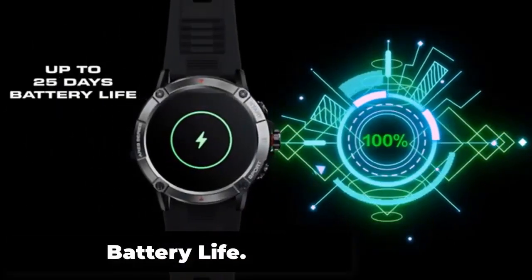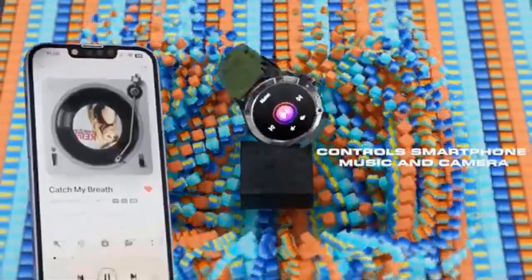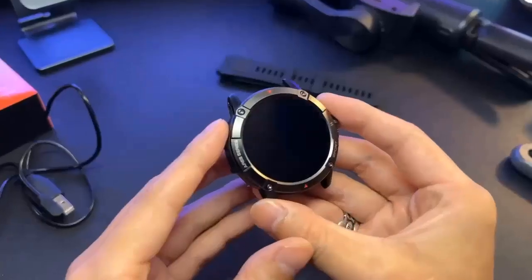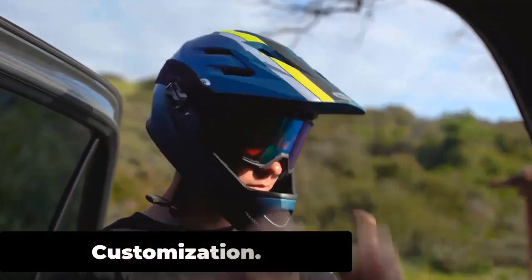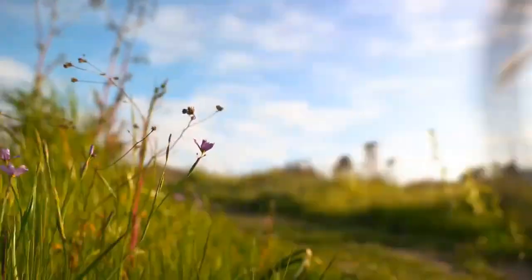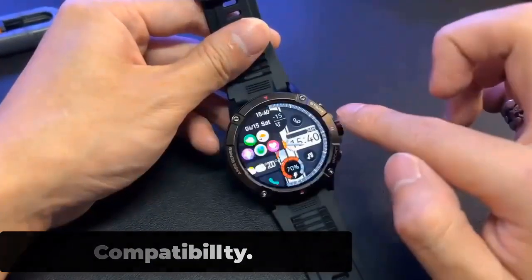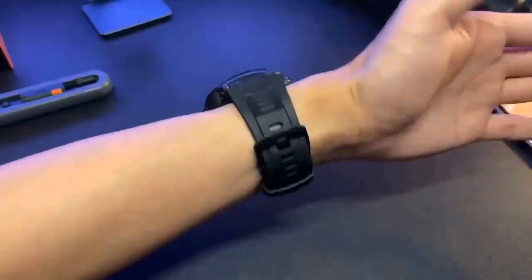Battery Life — 15 Days. If the user activates features such as continuous heart rate monitoring, GPS tracking, and frequent notifications, battery life may be reduced. The Zeblaze Ares 3 uses a magnetic charging cable chargeable via USB, with a full charge taking up to 2 hours. Customization options allow users to personalize the watch to their preferences. It is compatible with both Android and iOS via the Zeblaze app on Google Play or the App Store.